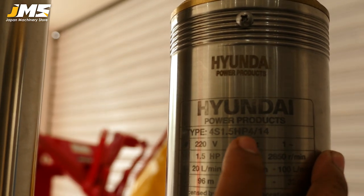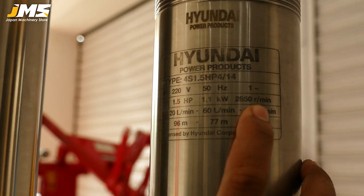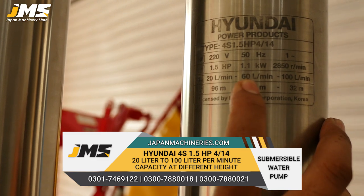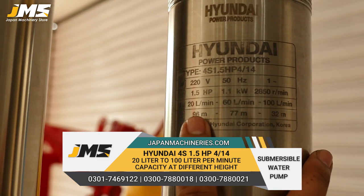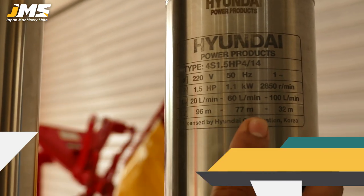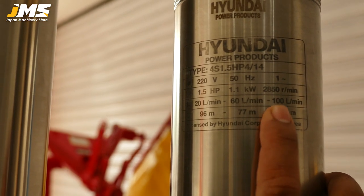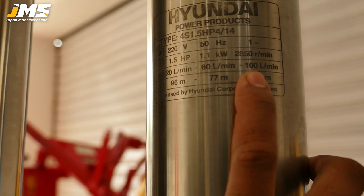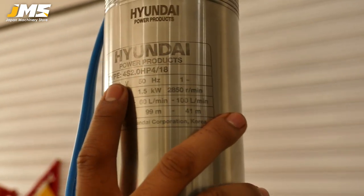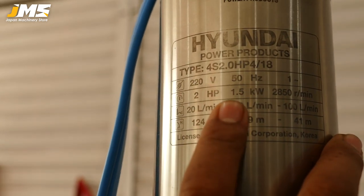The third model is 1.5 HP, single-phase supply, 850 RPM. It gives 10 liters per minute at maximum head, 60 liters per minute at mid-range, and 100 liters per minute at lower head. The head goes to 96 meters at maximum, 87 meters at mid, and 82 meters — at 82 meters it will give 100 liters per minute maximum capacity.